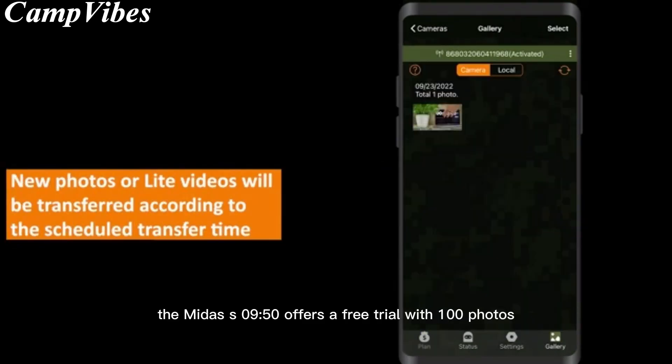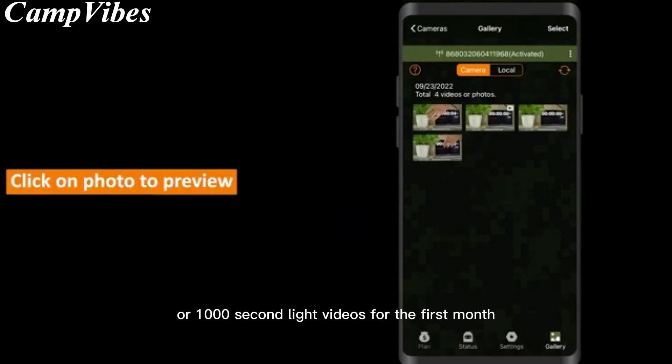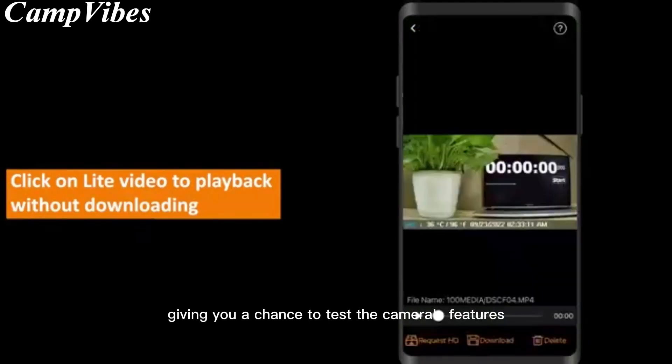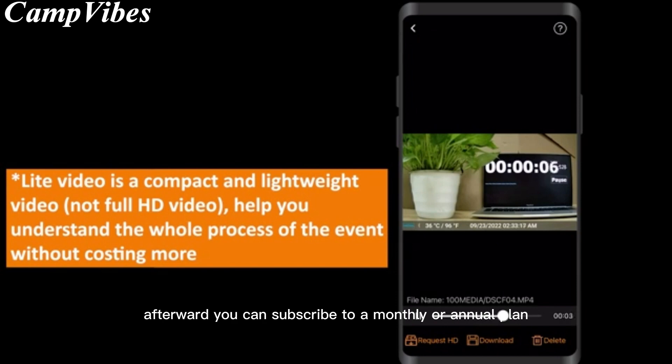The Midace S950 offers a free trial with 100 photos or 1,000-second light videos for the first month, giving you a chance to test the camera's features. Afterward, you can subscribe to a monthly or annual plan.